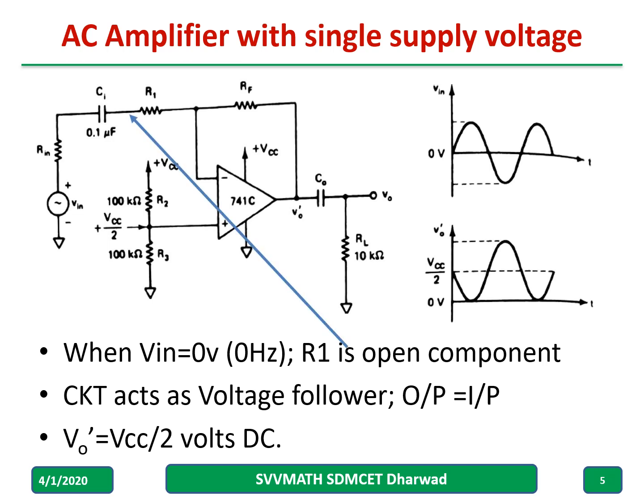When input equals zero, the capacitor becomes open circuit, and it acts as a voltage follower, so the output becomes equal to the input at the non-inverting terminal. The input applied is Vcc by two, and the output of the op amp will be Vcc by two DC voltage.